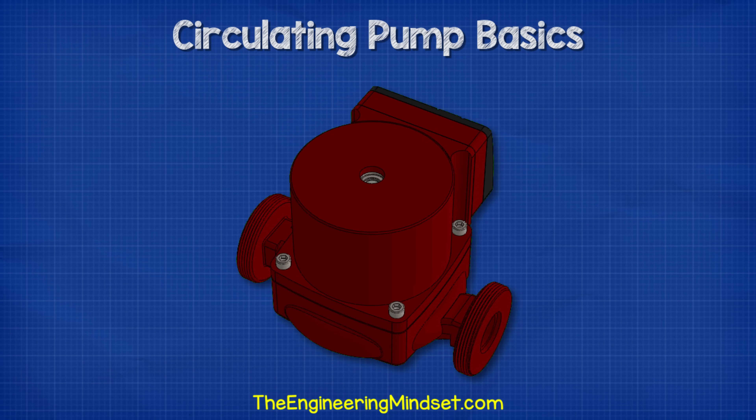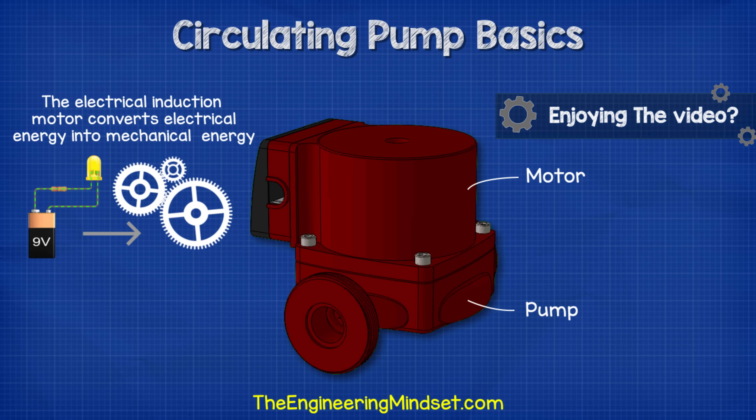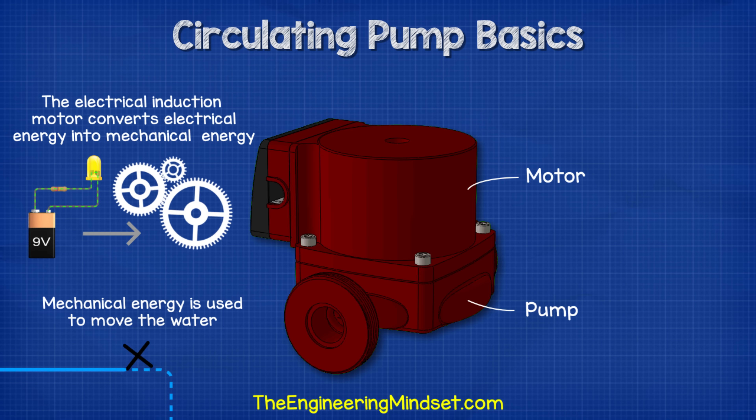The circulating pump consists of two main parts: the pump and the motor. The motor is an induction type motor, which allows us to convert electrical energy into mechanical energy. This mechanical energy is used to drive the pump and move the water.